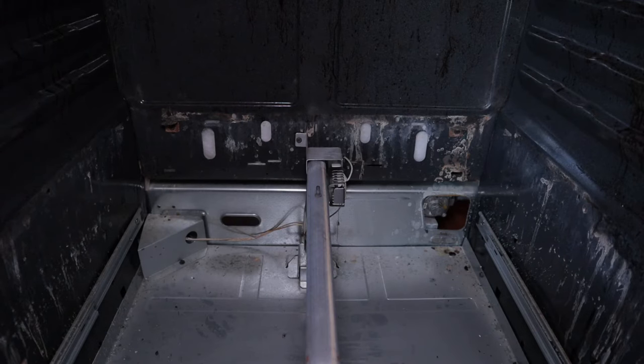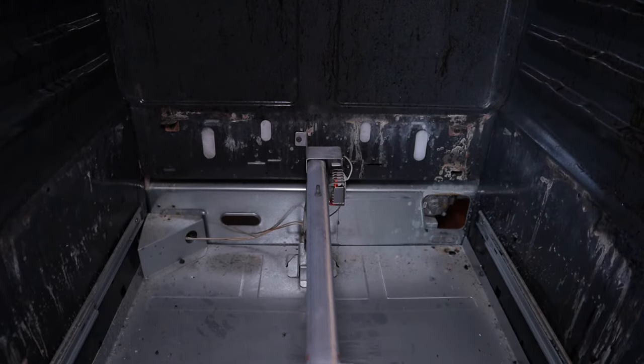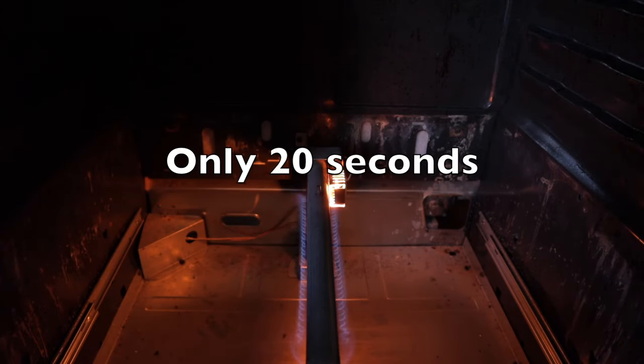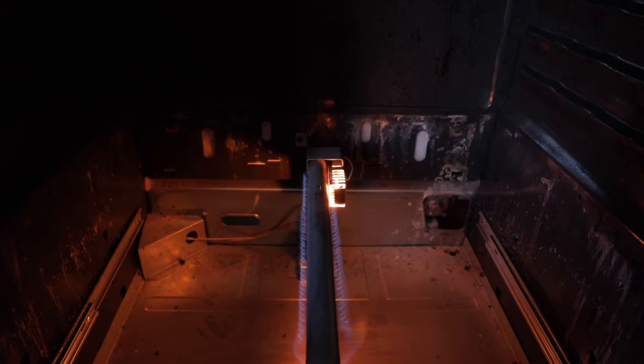We've got the new one installed and hooked up, and the gas is back on and the power is back on. I'm going to turn the oven on and check the timer to see how long this one takes. It's starting to glow — let's turn the light off. And there it is — it's lit! It's quite a bit quicker than the last time. We'll shut it off and finish putting it back together.